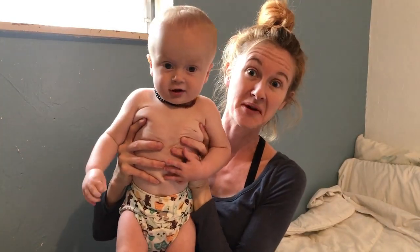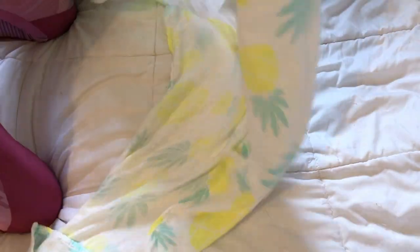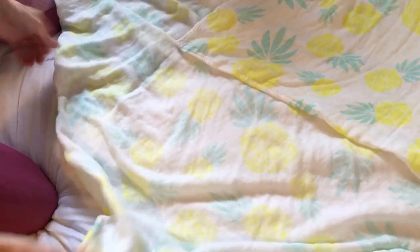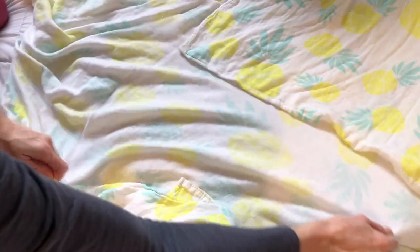I'd like to show you some swaddle technique using my Charlie baby. First, you're going to take your beautiful baby pineapple swaddle blanket and just lay it down, then fold the top corner in — just about to half.